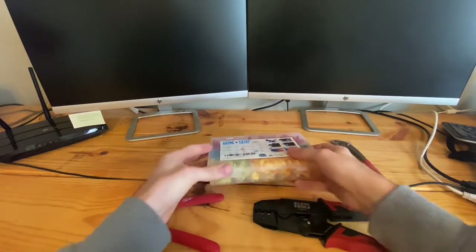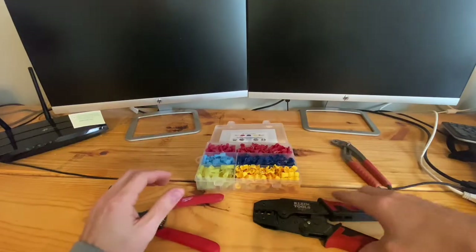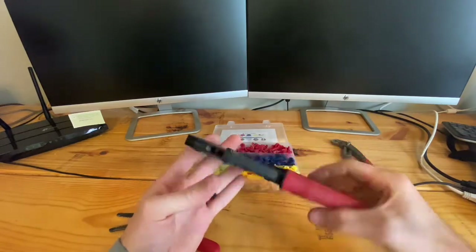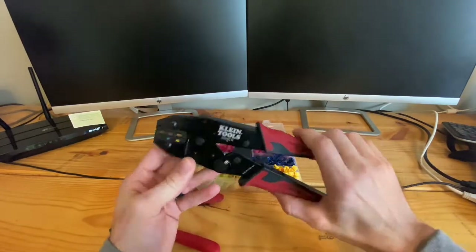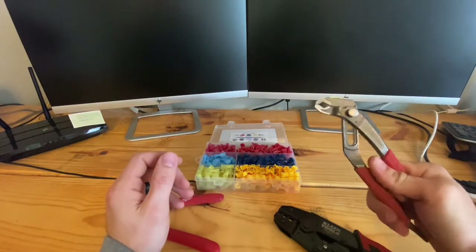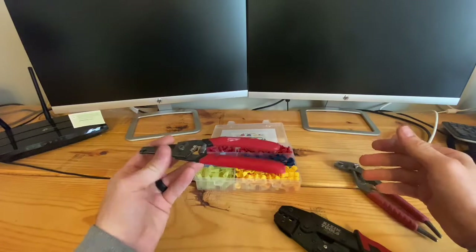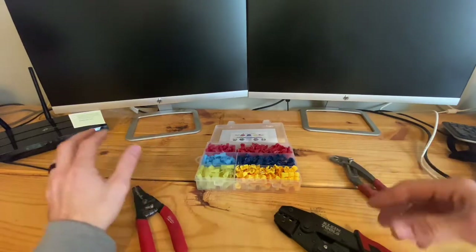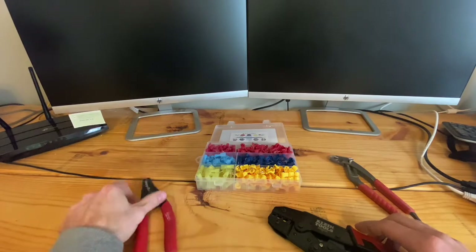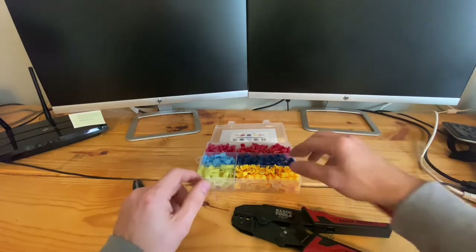I'll leave a link in the description for this on Amazon. You're also going to need some crimpers — these are some Klein crimpers I just picked up. Klein's pretty high quality. I'll leave a link in my description for those as well. You'll also need a pair of channel locks or pliers, and then a pair of wire strippers. You can get all this on Amazon or your local Home Depot. You don't really need anything super expensive if you're only doing this a few times a year, but I like to buy decent tools because I use these almost every day.